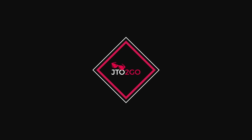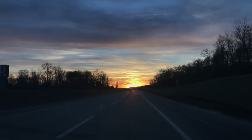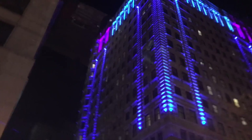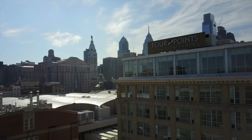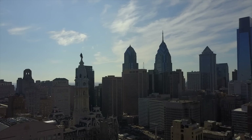But first, last week I went to Philadelphia — here's some footage from that. I'm going to show you how to calibrate it.